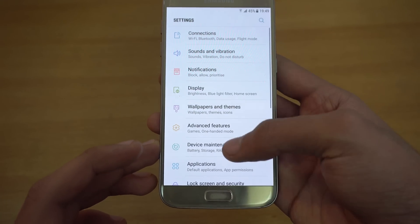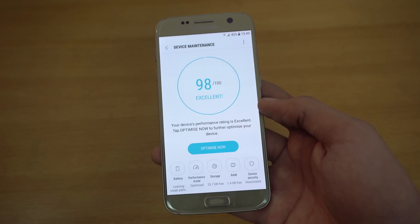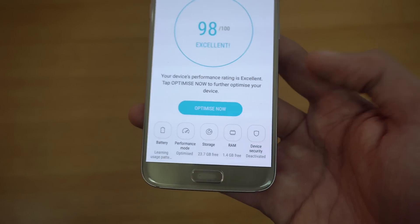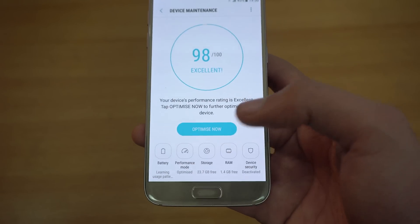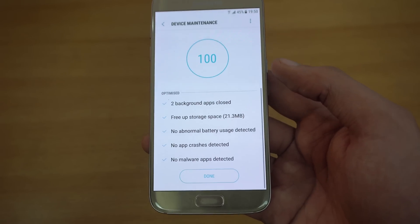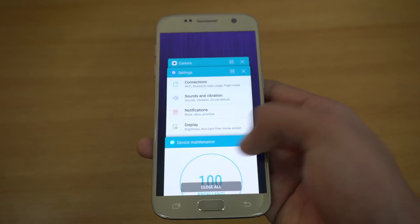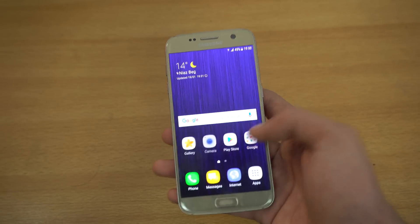When we go into Device Maintenance, this is a one-stop shop for your Samsung device. You don't need to install any third-party app because this is built into Nougat by default. You can clear useless memory, clear RAM, check device security, set performance mode, and check battery status. Clicking 'Optimize Now' clears everything up, closes background apps, and tells you the status of your phone — excellent means 100 out of 100 — making your Galaxy phone even faster.